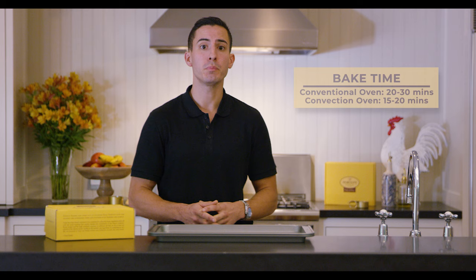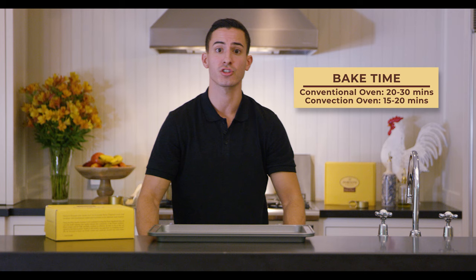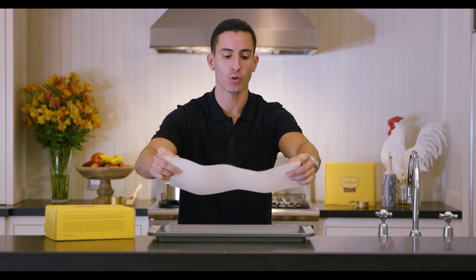First, you want to make sure you preheat your oven to 400 degrees Fahrenheit. Next, grab two baking sheet trays and place them right on top of each other so that the thickness of both trays allows the pastries to bake evenly without overcooking. Next, let's grab the parchment paper provided for you.